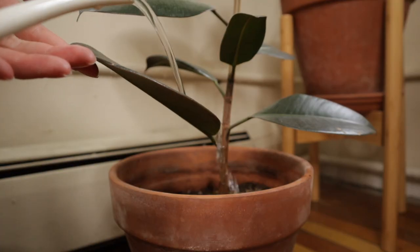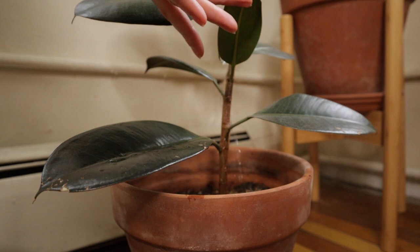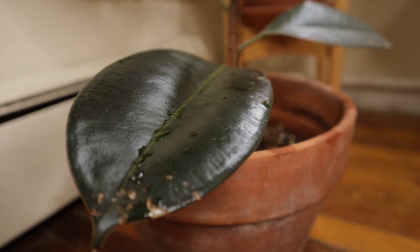I also like top watering because it really mimics nature. Rain is top-down watering, so of course that's nice. We're always trying to mimic outside environments in our home. And if you top-down water, it gives you an opportunity to wash off the leaves a little bit. It's not as effective as really cleaning your leaves with a solution, but it's always nice to get a little bit of dust and light grime off your leaves in an easy way.